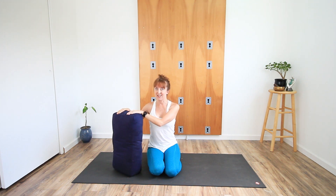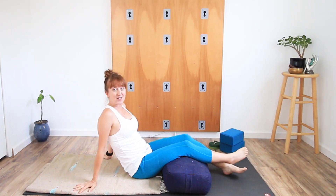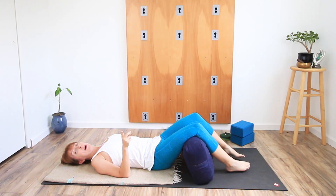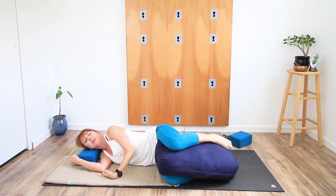Rounding out my top five would be a bolster. If you're looking for relaxation in your yoga, this is what you need. It can change shavasana dramatically, and I have a video all about that. If you deal with lower back issues, a bolster will completely change your yoga practice. If you're doing restorative or somatic work, it really helps you get a lot more comfortable.